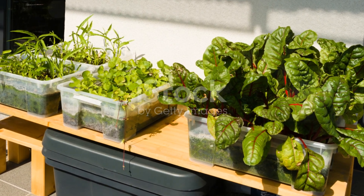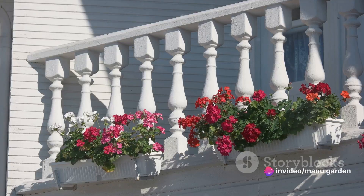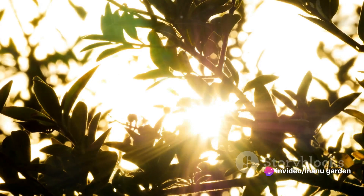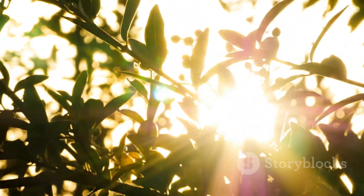Next, consider the sunlight. Plants need sunlight to grow, but the amount varies depending on the type of plant. Some plants require full sunlight, while others can thrive in partial shade. Observe the sunlight patterns on the balcony to determine which plants would be best suited for the space.